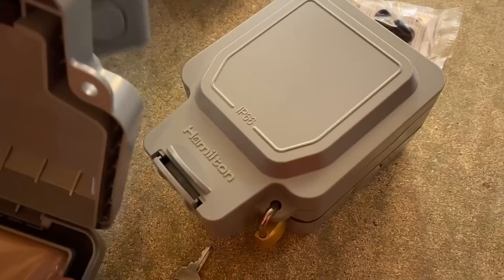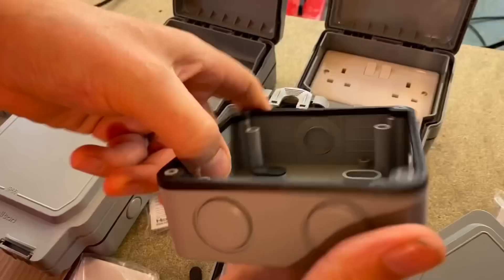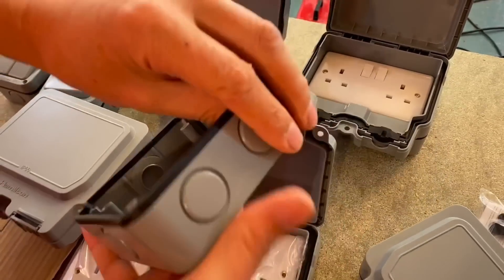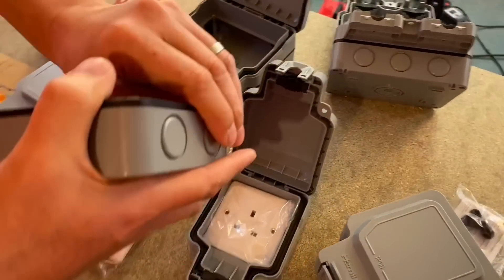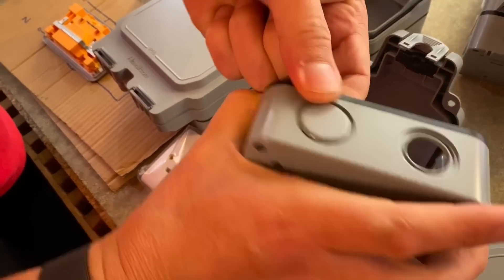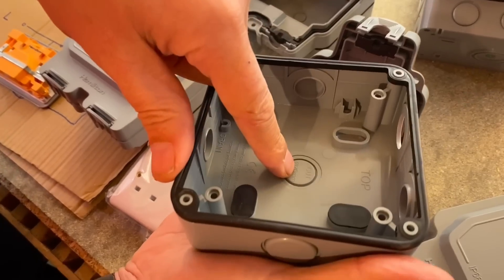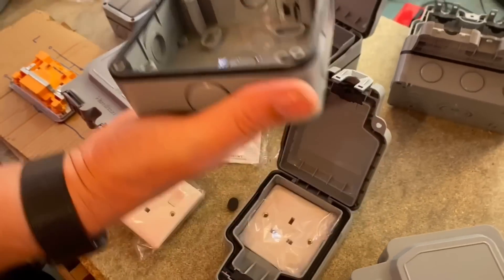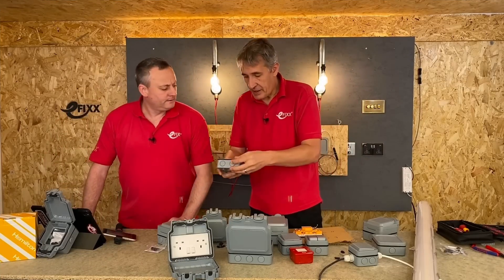We did touch on armoured cables. The cable entries in the product — there are lots of them. There's one on the side, two on the bottom of the single gang, and three on the dual gang box. They just pop out from the inside out, so you can't access them from the front — you pop them out from the back. There's also the option to drill out an entry in the back, which many people will use when a cable comes out of the wall directly into the unit.